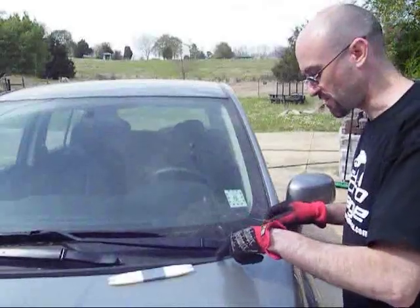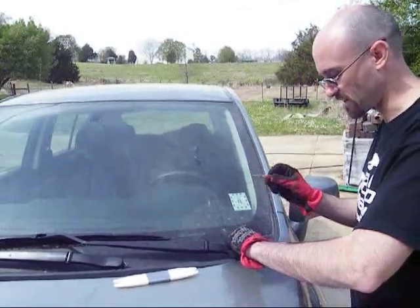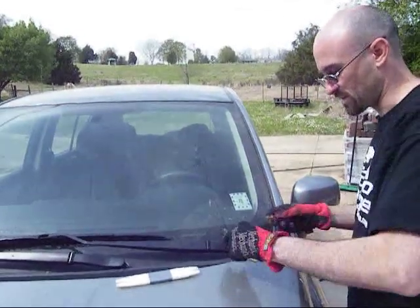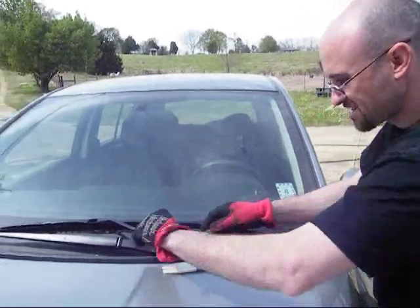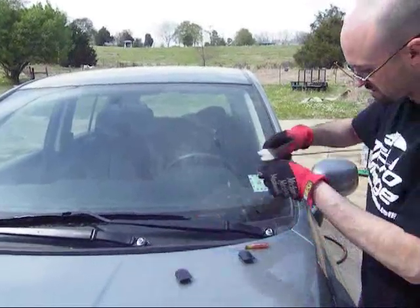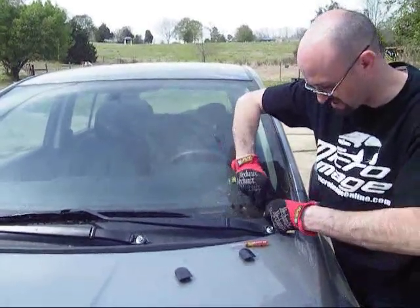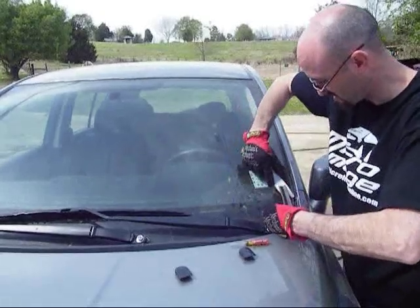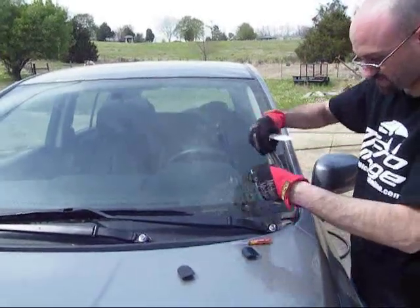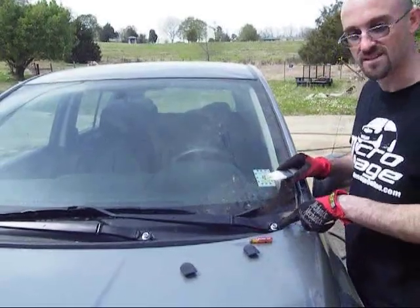In order to take this cowl off, I need to first take off the windshield wipers. I'm going to use a small flathead screwdriver, pop in the sides on each end, and I can also now take off the cover pieces. They're just going to pop off. Now I'll get the other side — all I need to do is take these nuts off, and these will come right off.